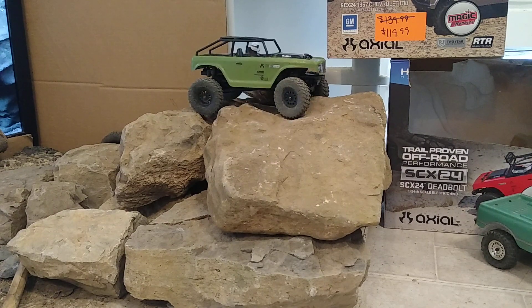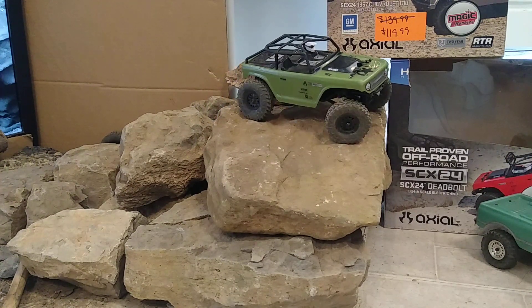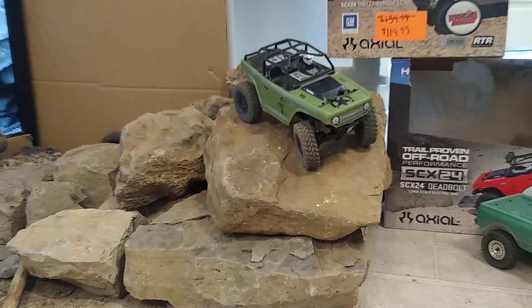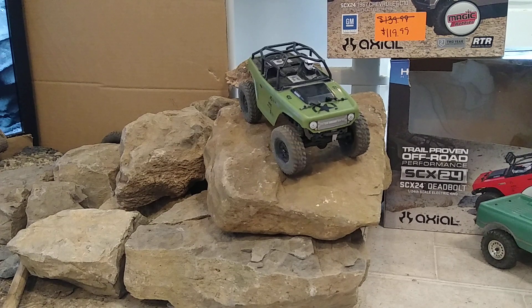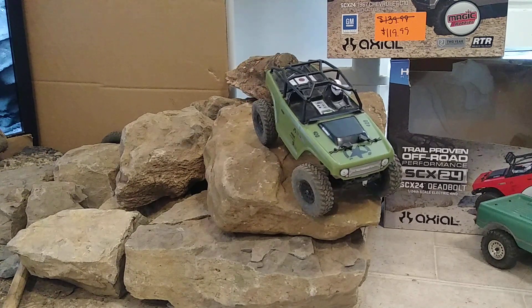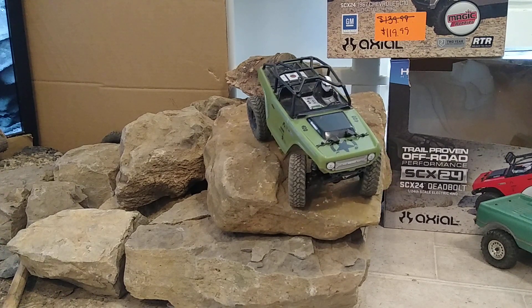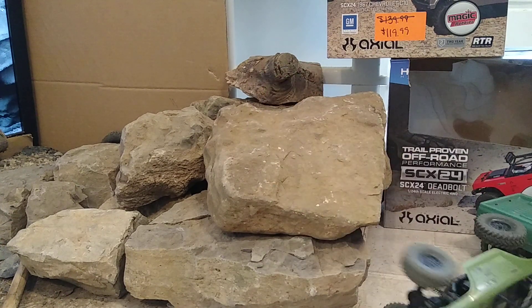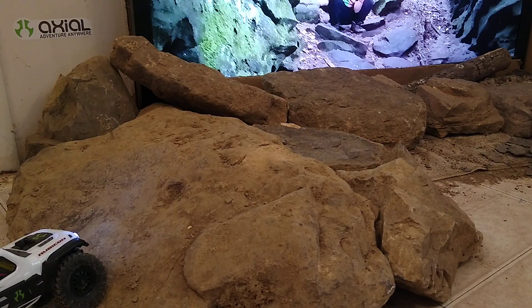Coming around the top. So we want to go as far to the right as we can and bring it down. See how I'm working my front to be positioned right inside that little knob — I don't want to have my high center back tire, which it looks like I'm going to. I'm probably going to flip. Oh, okay. So almost landed it. Almost landed it.